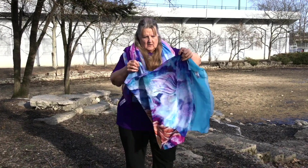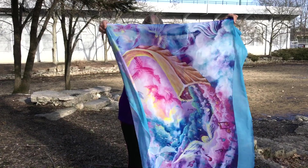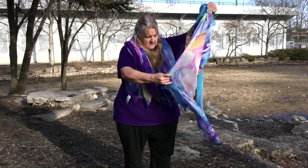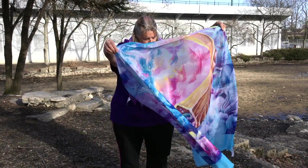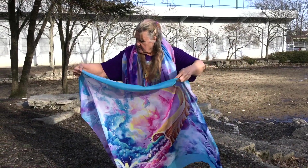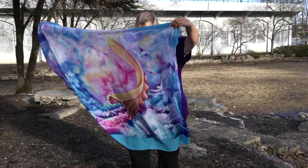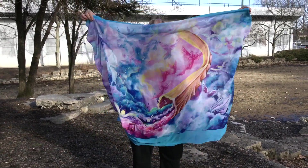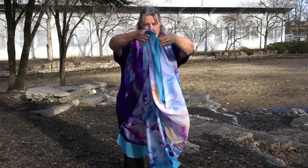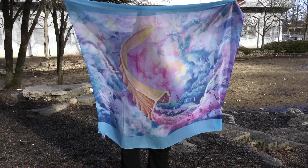I've got the shofar. This is the shofar painting, which is actually painted on a 16 by 20. I've got it upside down here. Okay, this is the front of it — you can see! And this is the back. You can still see it. This is called the shofar.